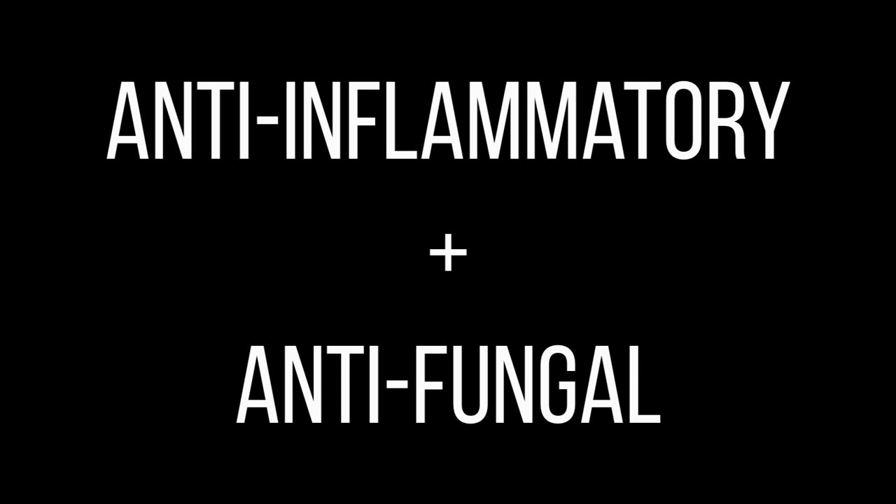Benefit number one: ricinoleic acid. A major component of JBCO is ricinoleic acid, extremely well-known for its ability to thicken hair and make it grow faster. And since thick eyebrows are all the craze right now, you can use it to thicken your eyebrows as well. Benefit number two: anti-inflammatory and antifungal properties.